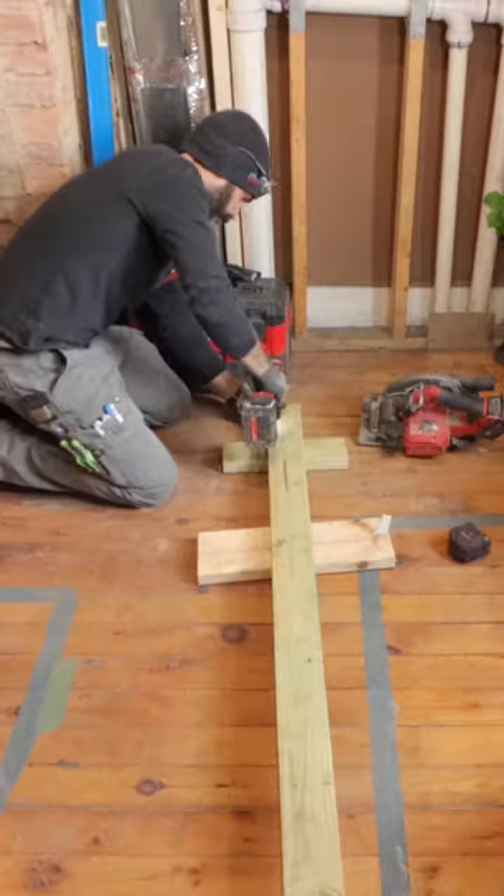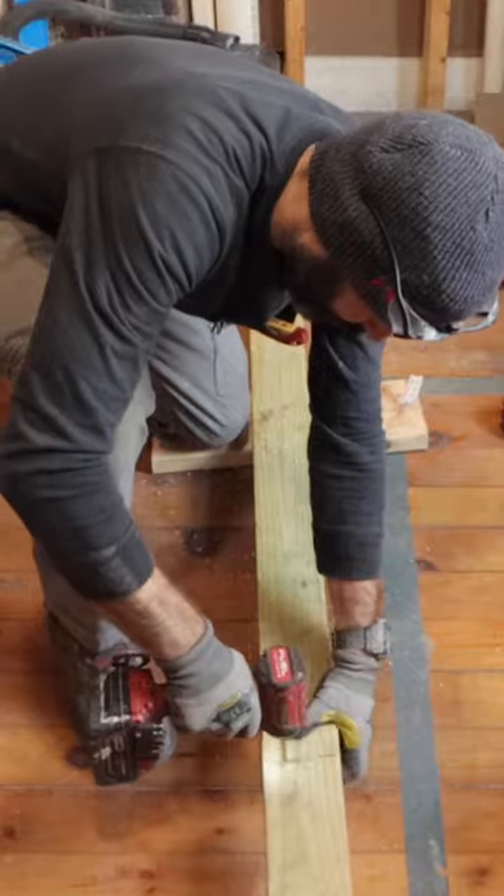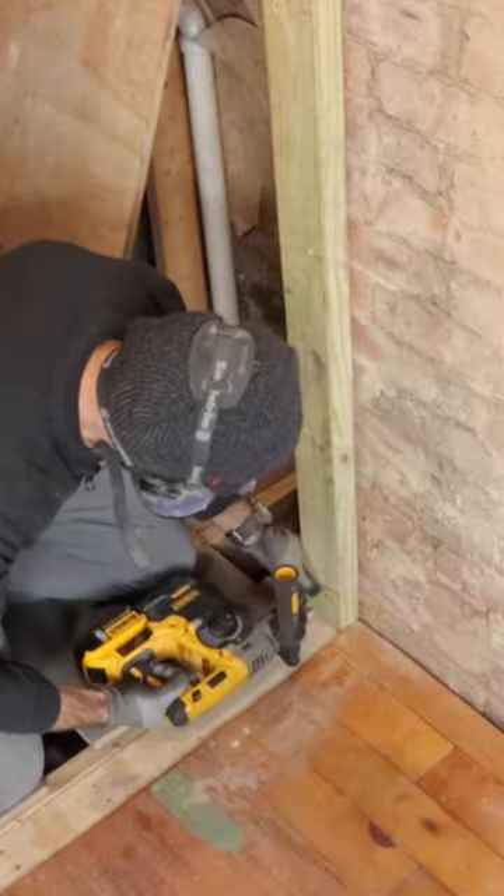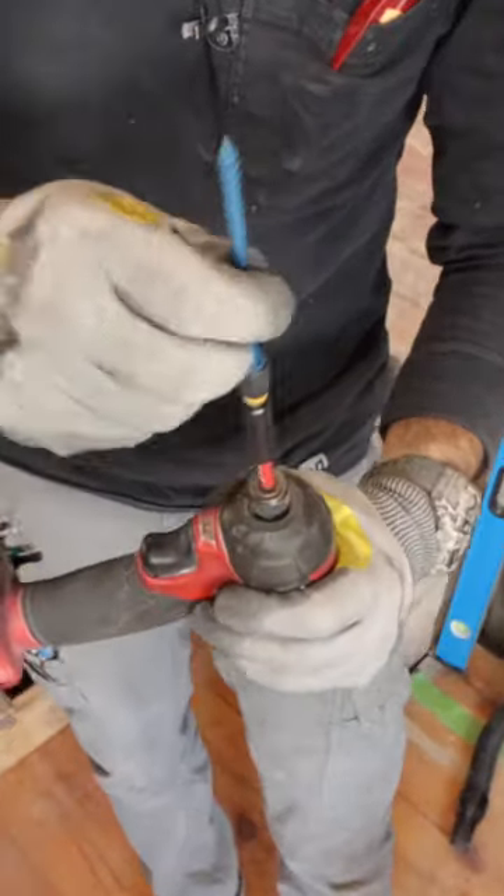I'm using pressure-treated lumber, 1 quarter inch by 3 and 3 quarter inch tapcons, and I pre-drill through the PT, and I'm going to be marking the depth of my SDS drill bit. The first thing I do is drill through the brick, then I use the tapcon.